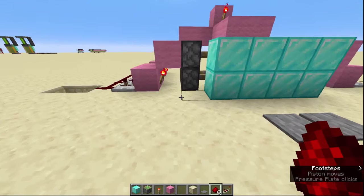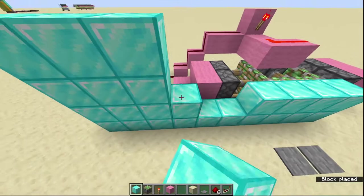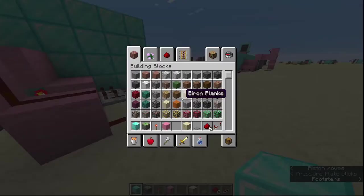It might be a bit slow, but once you've done that you need to just fill in your door. We're going to go to here, fill in all the space like so, go to there — and that is your piston door done with your pressure plates in so you can walk through it and walk out.